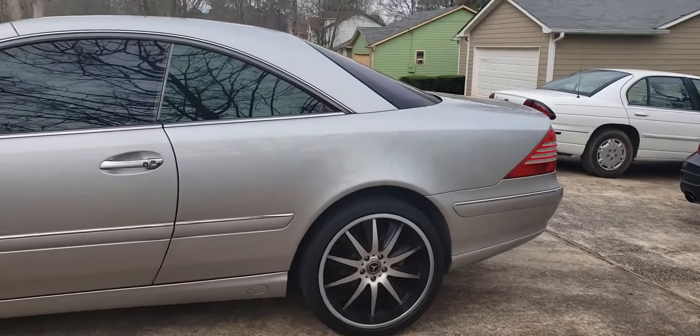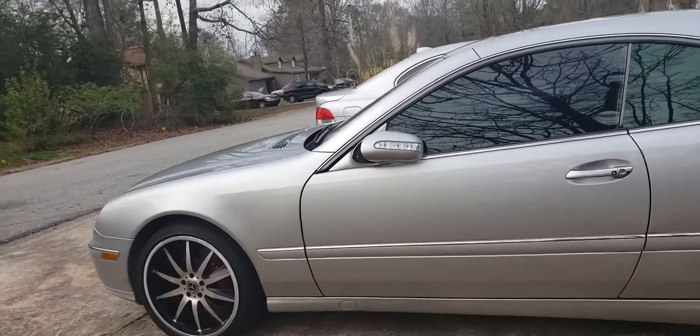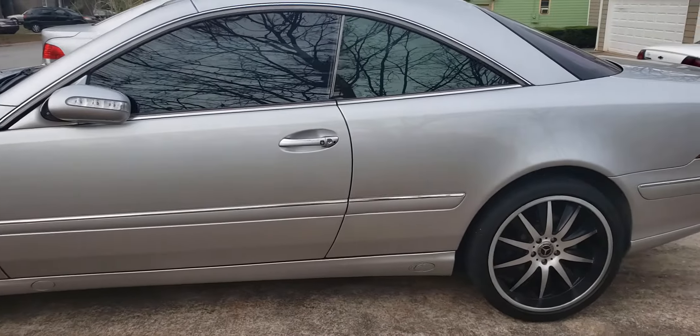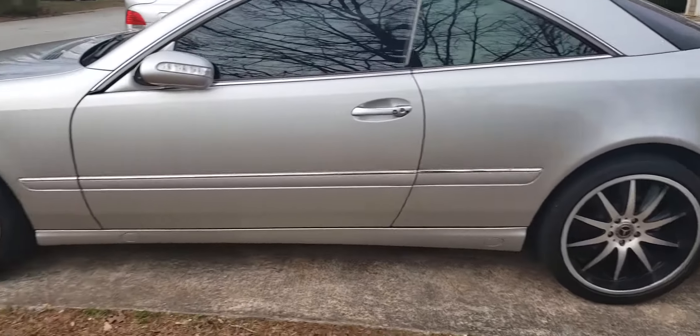Nothing's rubbing when I hit high speeds and large bumps. Everything rides as it should, and that's all I could ask for. Stick around for more updates and other things to come.